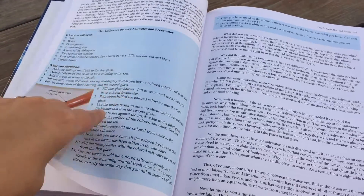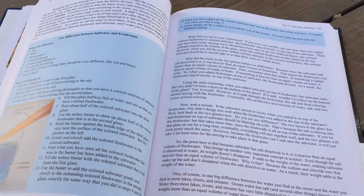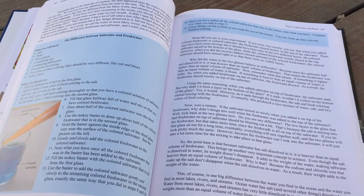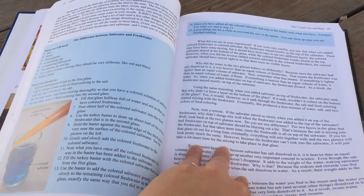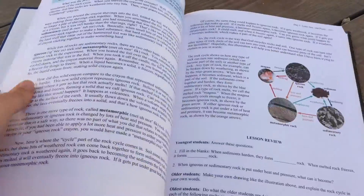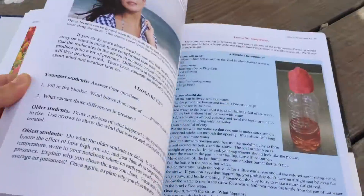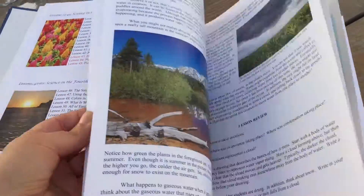Afterwards, my boys just lined up a bunch of glasses, colored different water, played with different amounts of salt, and did all sorts of experiments on their own — and to me that's exactly what I want to happen. Because this is all in relation to creation, it gives us a wonderful opportunity to talk about why we think God made it that way, and isn't it cool to look at the things God made and the amazing, diverse world he created for us to explore. It has been really good for us.